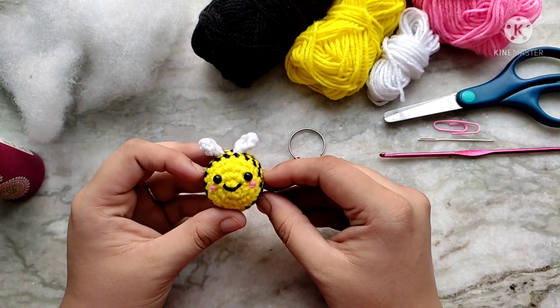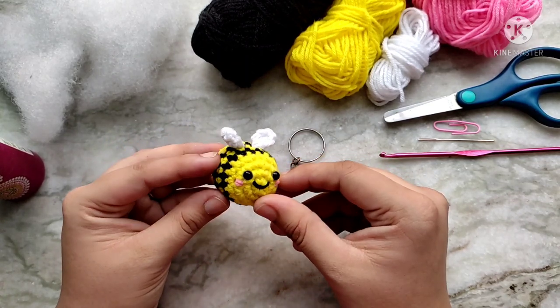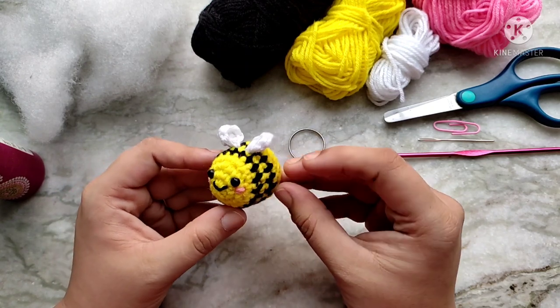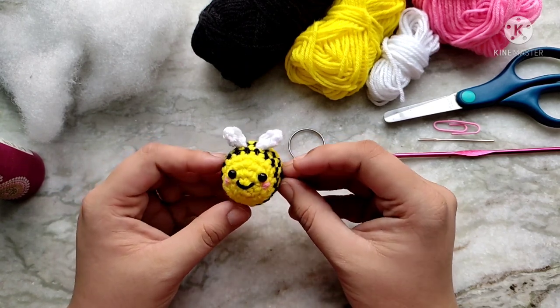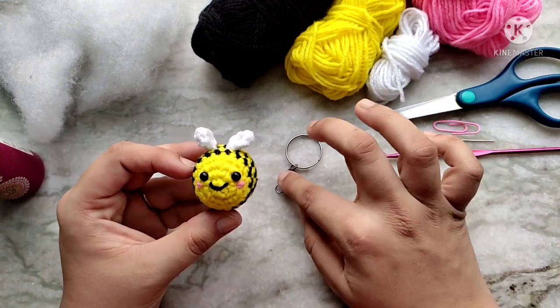Hello everyone and welcome back to Cute Crochet. My name is Sri and in today's video I am going to show you how to make this adorable little bee amigurumi. These are so simple to make and it takes so little time. This makes the perfect quick and easy project for beginners and it's the perfect size for a keychain.